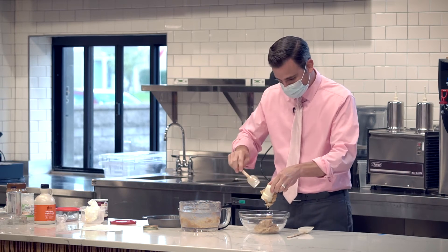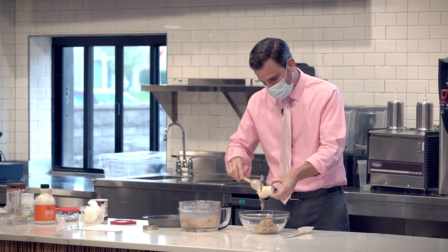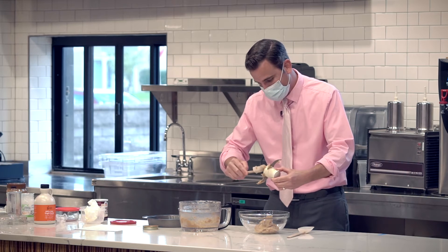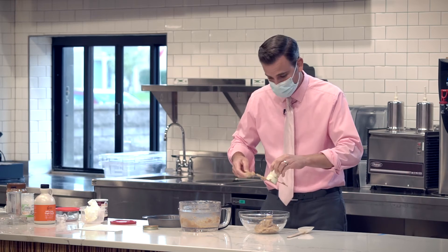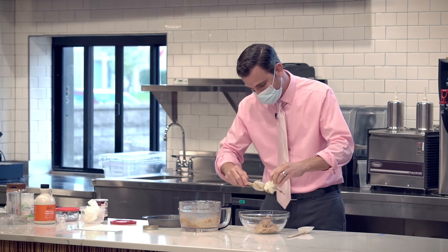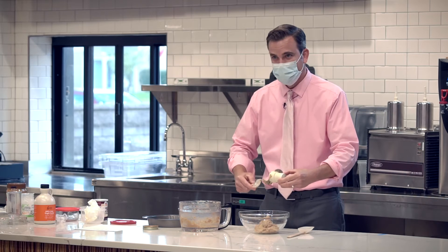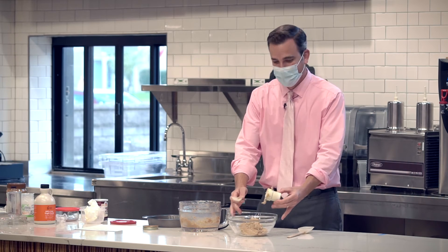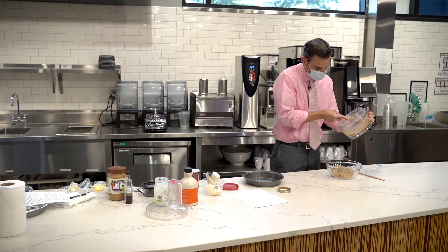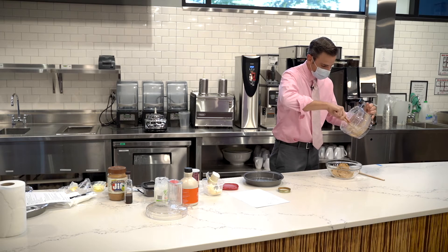When I made this the first time, I tried to trick my kids. I told them it was just a chocolate chip peanut butter cookie bar, and they ate it and thought it was delicious. Then I told them there were chickpeas in it — my daughter said, 'What?!' and my son said, 'Cool, protein!' It only takes up a small amount of cleanup afterward, which is very nice.